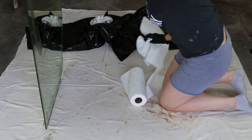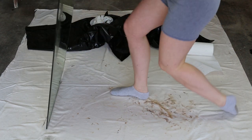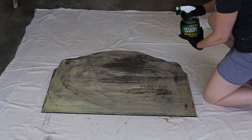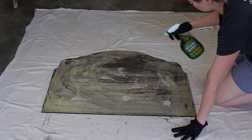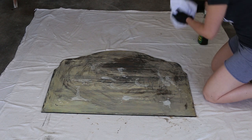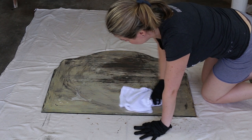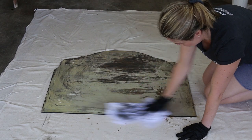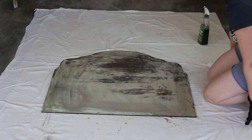Next, wipe the mirror off with water and a soft cloth or paper towel to remove all the stripper, then wipe it dry. In this video I cleaned it with Simple Green cleaner, which I've recommended before in my book and blog, but this time it took some of the finish off. I think water and a soft cloth is all you need — I've even hosed it off in the backyard before.